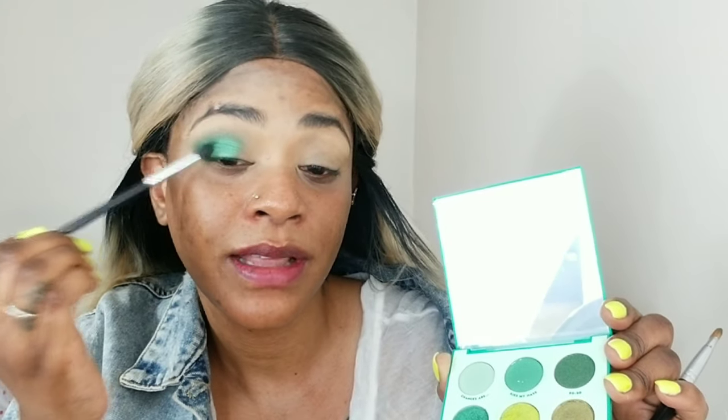Then I'm going back with that small blending brush and the color 'More Bamba.' I love the way ColourPop names their products — ColourPop and Wet n Wild both name their products in such creative ways. I love it.